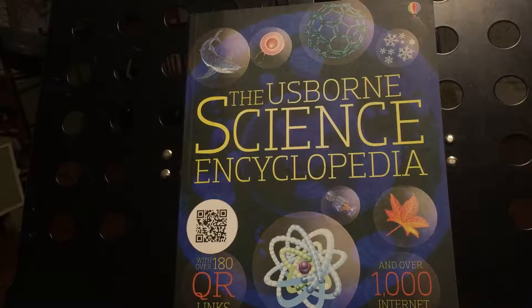Hello, and this is Tina. Welcome to Lakeshore Academy. Today I'm going to show you the inside of the Usborne Science Encyclopedia.